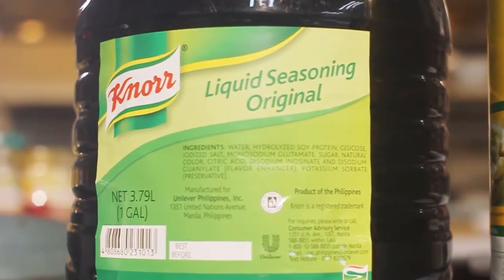Hi, my name is Chef Joanne. Today I'll be cooking beef tapa using Noir Liquid Seasoning.